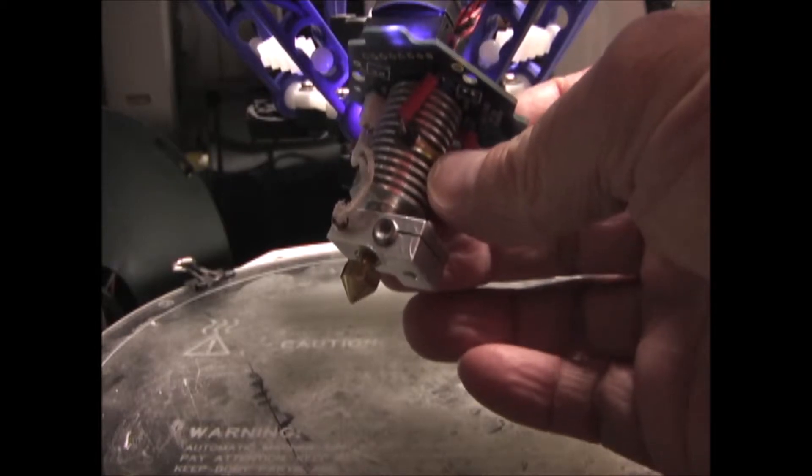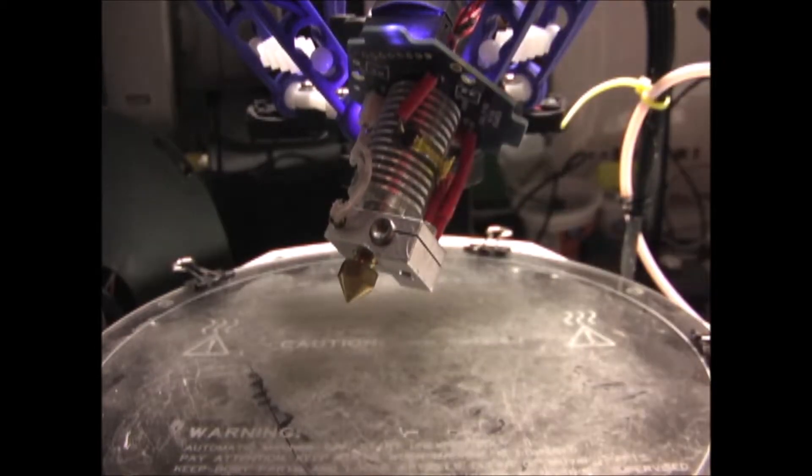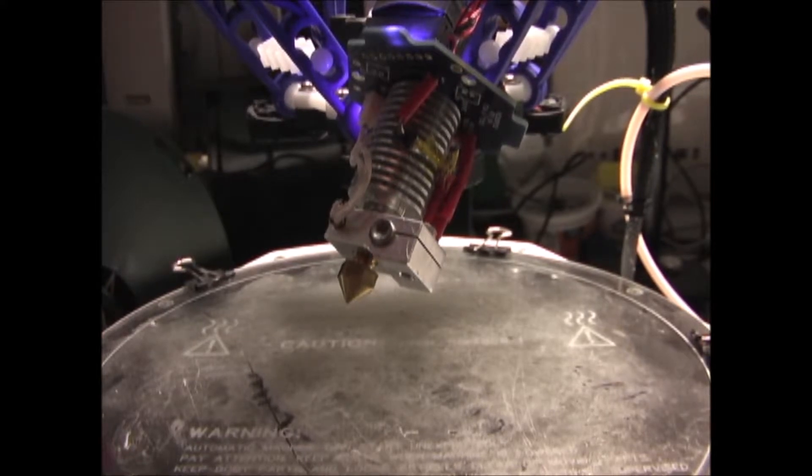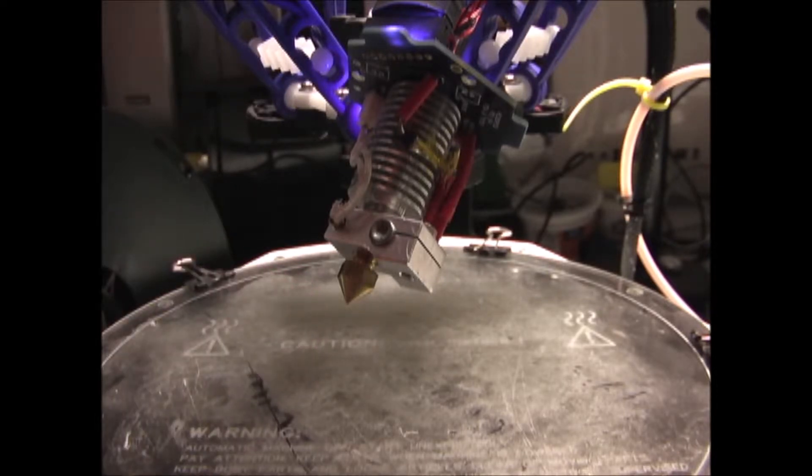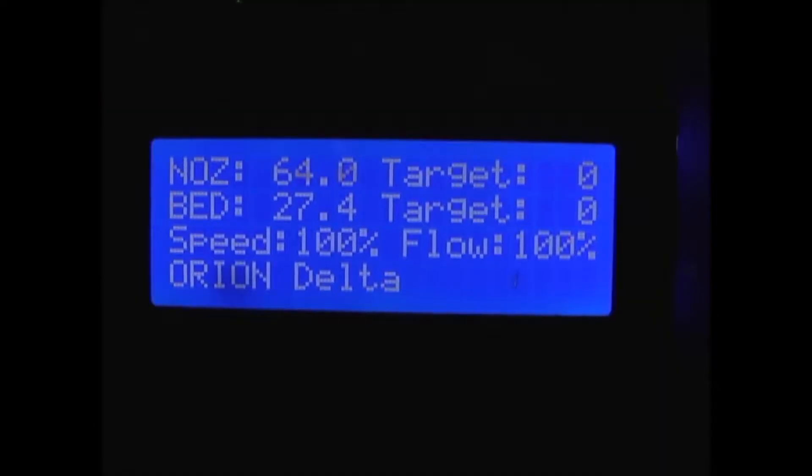I've removed the hot end from the printer mount to make this easier to see. Now I'm going to apply heat with the heat gun. As you can see, when I apply heat to the thermistor and the nozzle with the heat gun, the temperature does go up. So that thermistor is working.